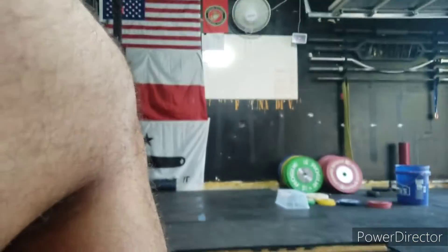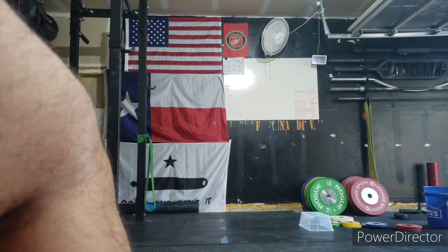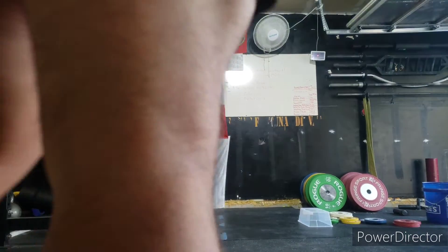What's going on GT family? Let's go ahead and talk about the push-up challenge and what real push-ups are supposed to look like.